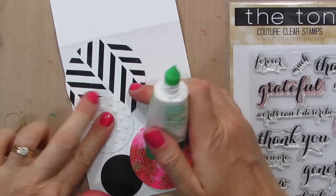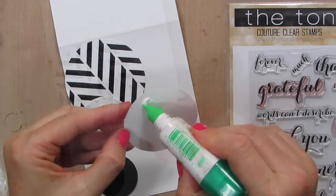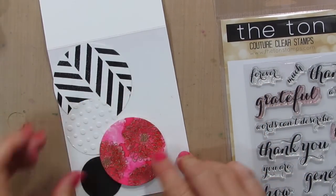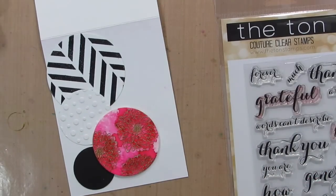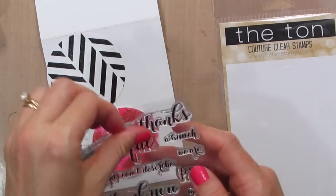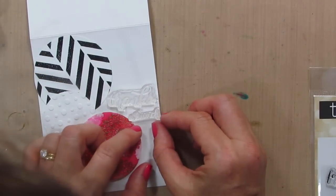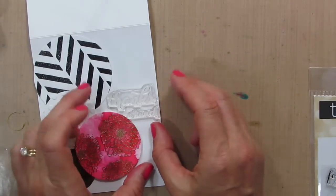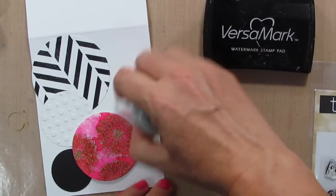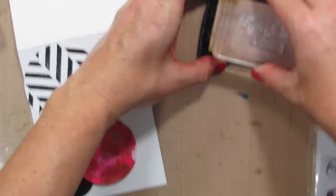I'll get some adhesive on all these pieces and then figure out where my greeting is going to go — the black one goes first. I had a piece glued down but then decided I wanted it to pop up on dimensional adhesive, so I pulled it up and repositioned it. Now it has dimension and I like that a lot. I have this set by the Ton and I think I'm going to do 'thanks a bunch.' I'll pick this up with a block all at once to stamp it — we'll do Versamark and gold embossing. I'll add my de-activator tool first so the embossing powder doesn't stick where I don't want it, and then thanks a bunch.